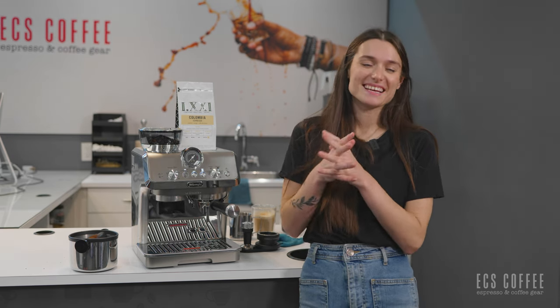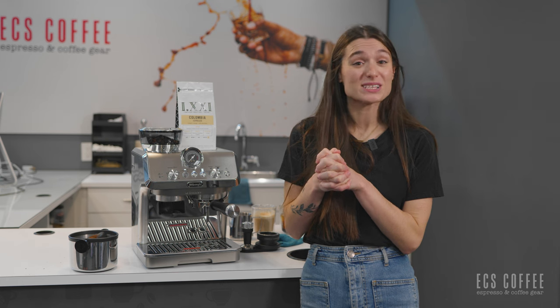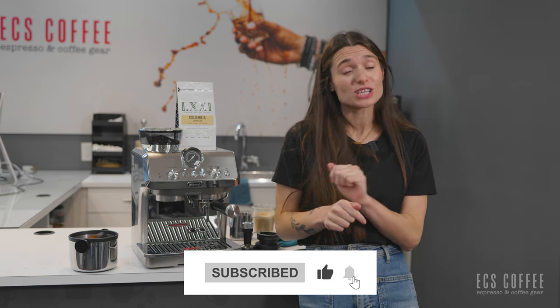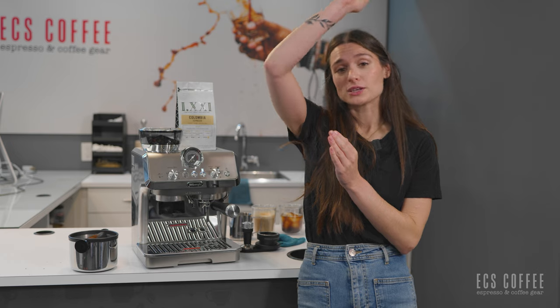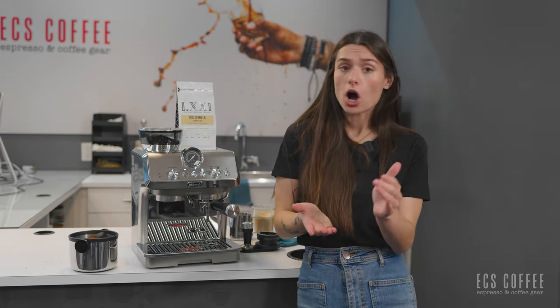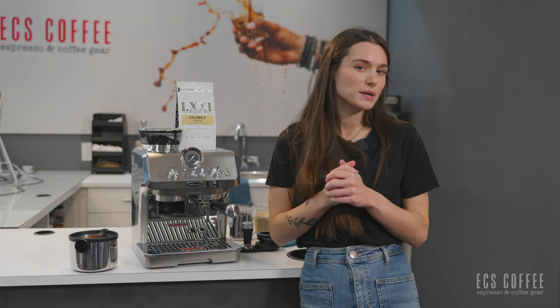Thanks for watching, guys. If you liked our video, make sure to give us a thumbs up and remember to subscribe to our channel to stay up to date with us. Follow us on all of our social media channels and check out our blog on our website. Come by our store in Ancaster or Burlington, and soon in Toronto, Ontario, opening in late 2023.